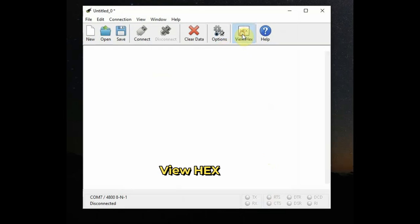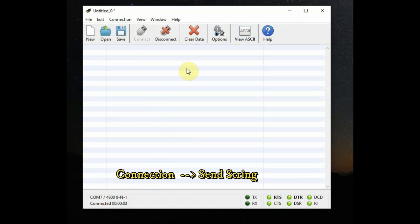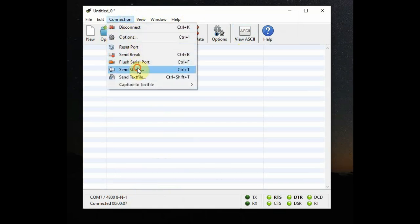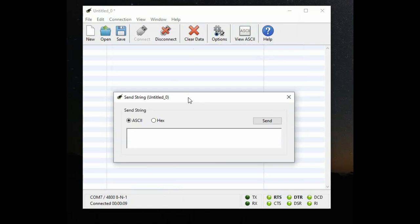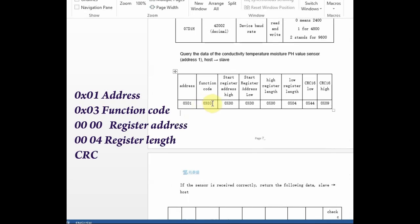Click Connect, then click on Send String and select Hex. We'll be sending a query to the NPK sensor, which acts as a slave, to get back the actual sensor data.